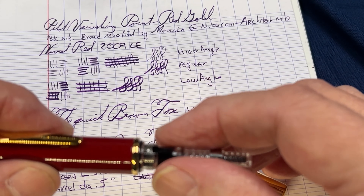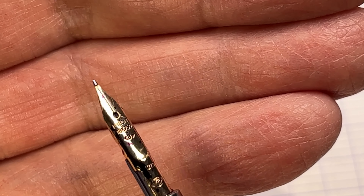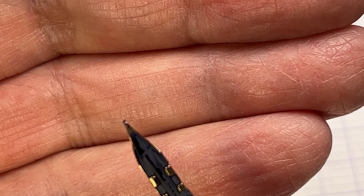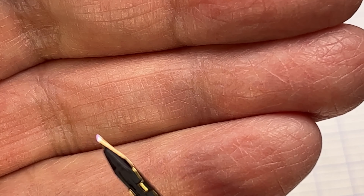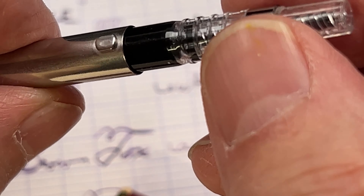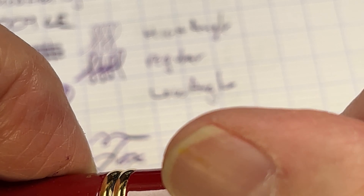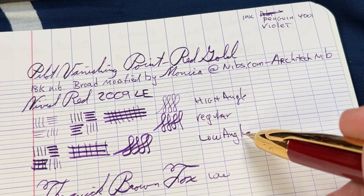It's the traditional 'there you see it and there you don't' kind of nib the way it's set up. Here it is up on the converter — so that's the nib, it's 18 karat. You can kind of see the architect grind — it's really ground down on either side. The converter goes in here, a cartridge can also go in here, and then that all gets put together pretty easily.